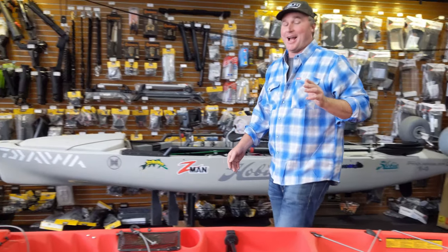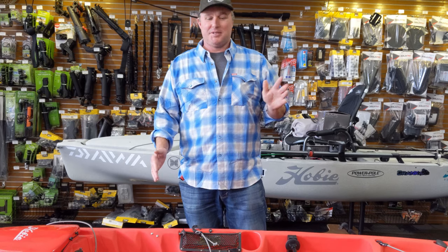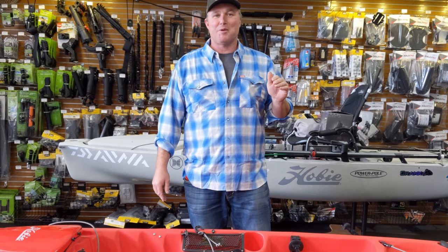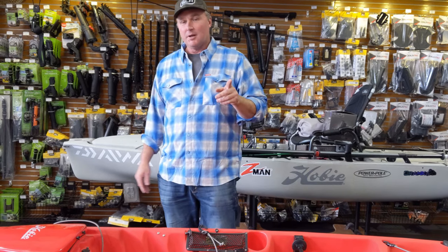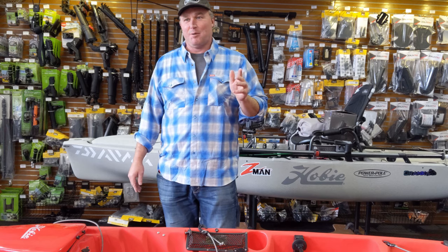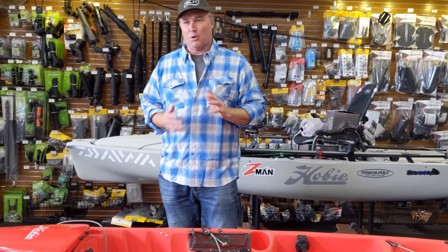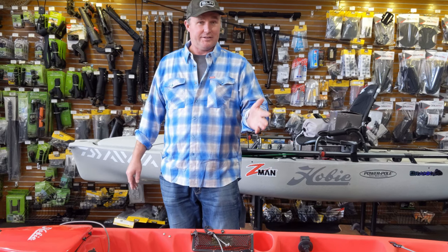G'day viewers, today we are going to do the five most common misconceptions that people have about Hobie hulls when they first get them, if they've never seen one before. We quite often see guys losing their minds on social media if they've never seen a Hobie before and they've brought one home from a dealer who maybe didn't show them too much, or a second hand one.